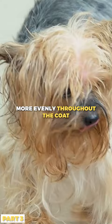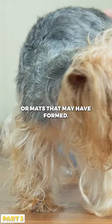and this will help eliminate any tangles or mats that may have formed. Because Cocker Spaniels can be sensitive to having their coats brushed, it is important to be careful and take your time.